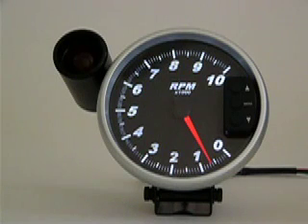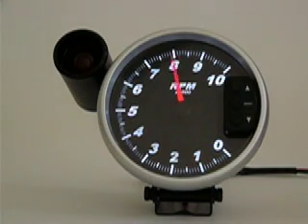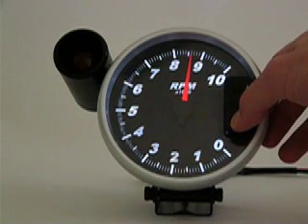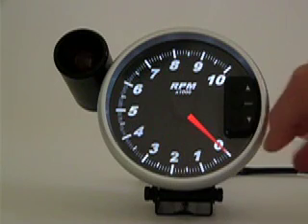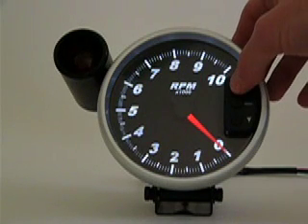To clear your peak RPM, access your peak RPM mode and press the down button for three to four seconds. Wait for the pointer to clear. Your peak recall value has now been cleared. To access normal operating mode, press the up button one more time.